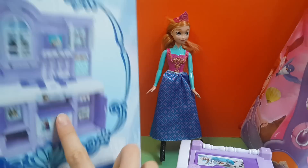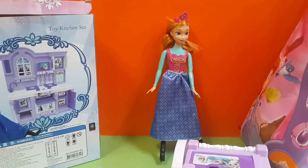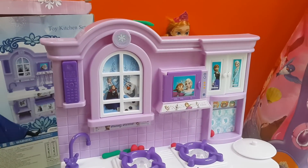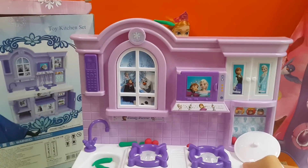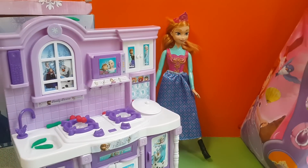There are instructions in the bag. And that's the toy kitchen set. It's kind of messy right now, but it's okay because you can fix it.